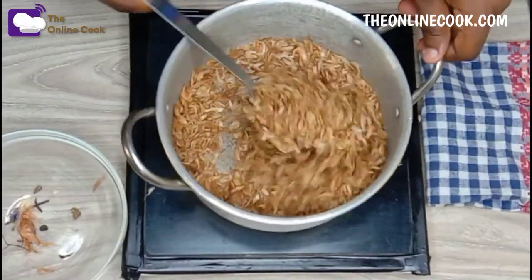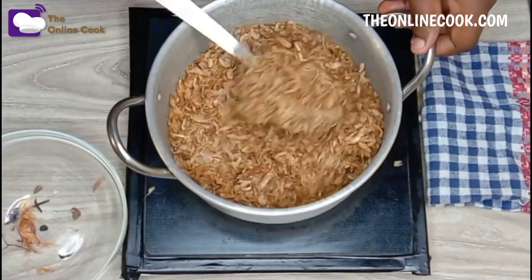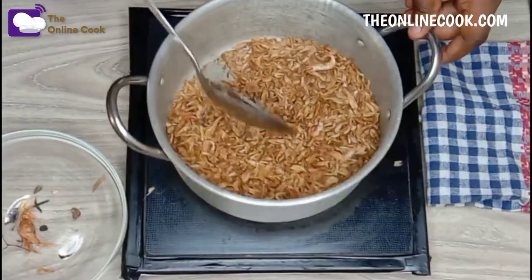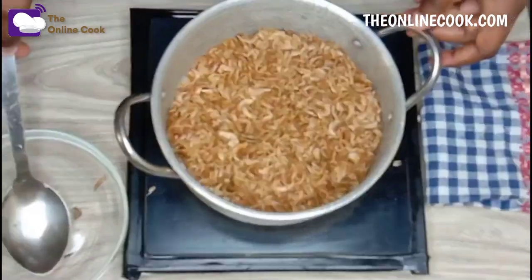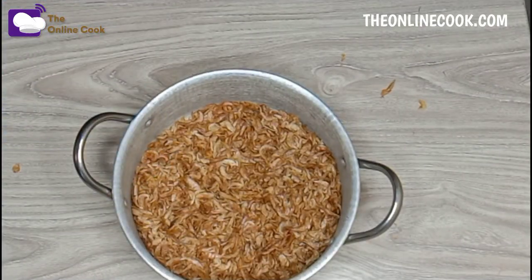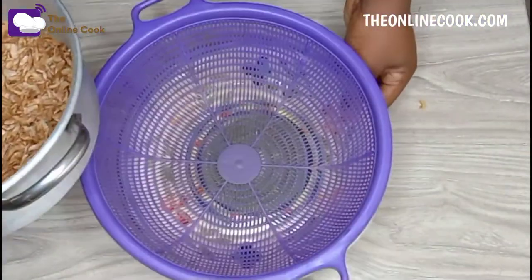Now this is where the work begins. I'm going to be dry frying or roasting the crayfish for about 15 to 20 minutes. Right now you will notice that the crayfish is shiny, crispy, and crunchy, and my kitchen is so fragrant right now. I'm done with frying, so let's go to the next step.